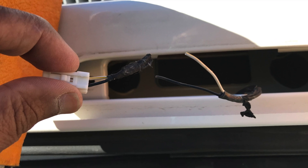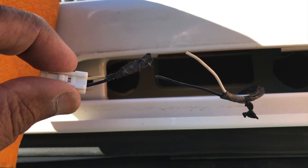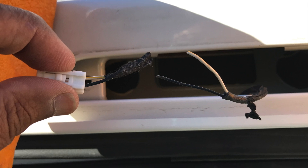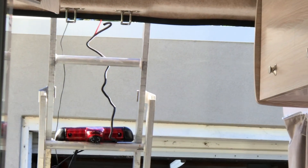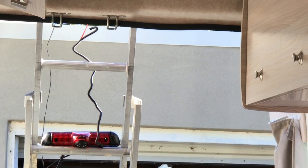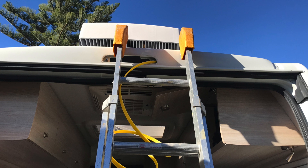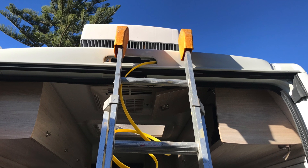This will require a little bit of skill if you're thinking of doing this yourself. After confirming that my connections were done correctly and the brake light was working, I was now ready to run the video cable through the top of the van and down the side.